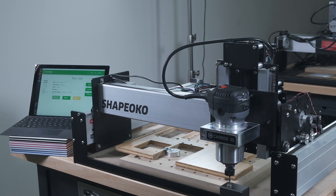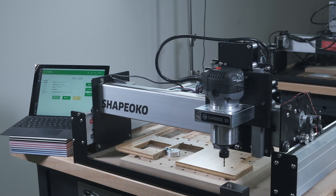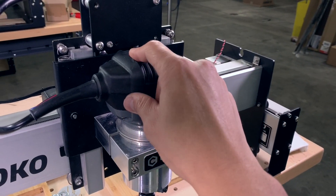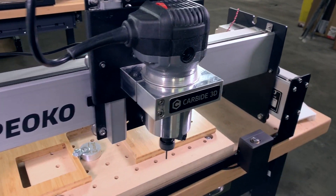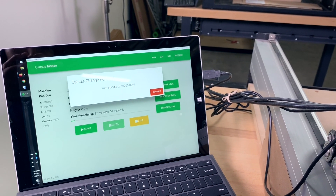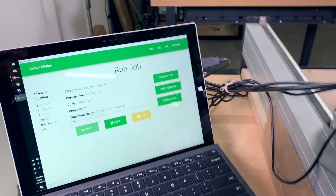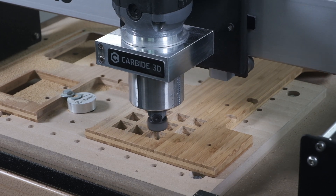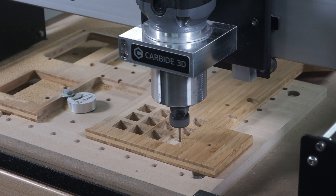The biggest change that Bit Setter brings to your workflow is that you no longer need to separately export tool paths that require different cutters. They can all be exported in a single program, and when the time comes, Carbide Motion will prompt you to turn off the router, change cutters, automatically measure the tool, and have you turn the router back on before continuing where it left off. You no longer need to disable or select subsets of your tool paths when exporting.